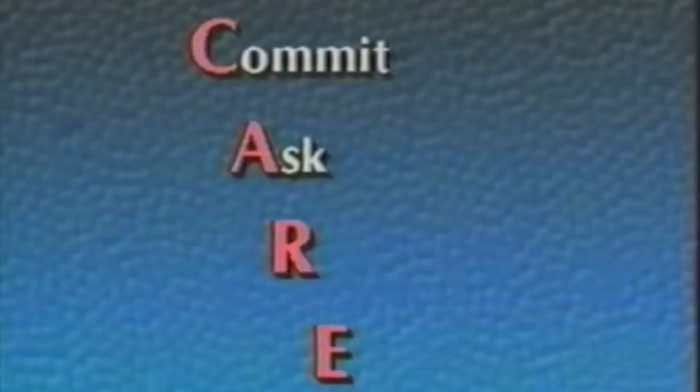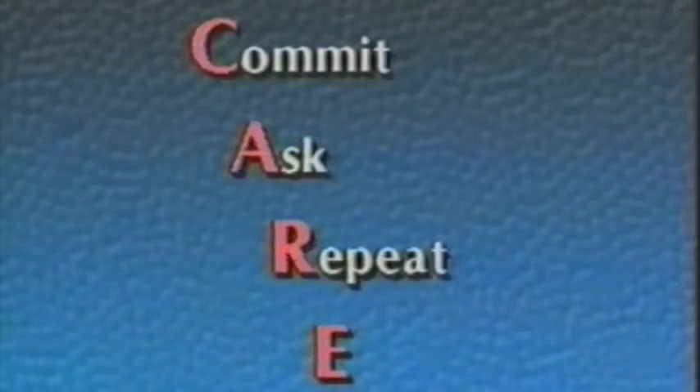A — Ask. Ask any question you have about your instrument. If there is something you don't understand, ask your band director, ask your private music teacher, or ask a qualified repair technician. R — Repeat. Repeat consistently the daily, weekly, and monthly maintenance schedule as described in this video and on the CARE card for your instrument. Make a habit of consistently repeating the correct assembly procedures.